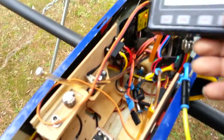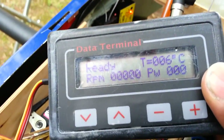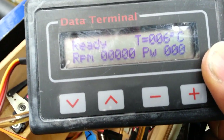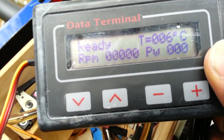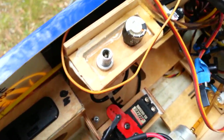This is the data terminal. It tells you what the engine is going through — it gives you temperature readings on the right-hand side. Right now it's 6 degrees Celsius. The bottom is RPM, and the bottom right is pulse width, which is your transmitter data used to throttle the engine up and down.